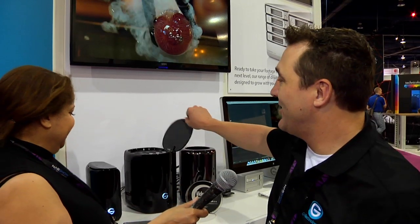Now, let me show you the one with 4. Our G-Speed Studio, the 4-bay unit, does RAID 0, 1, 5, 10, and JBOD. Highly configurable.